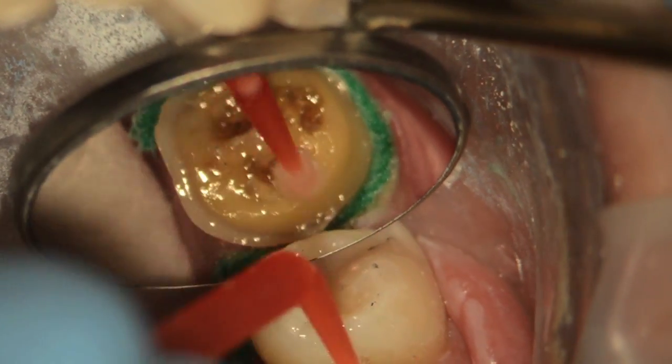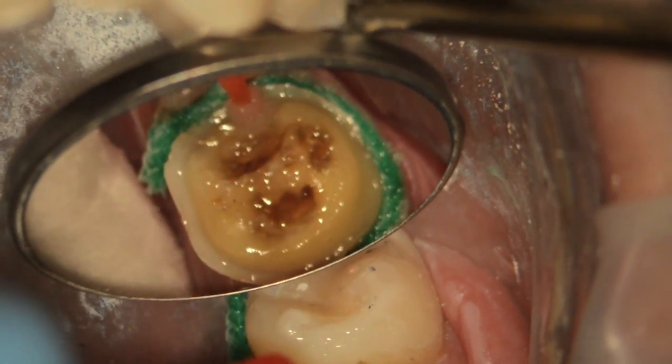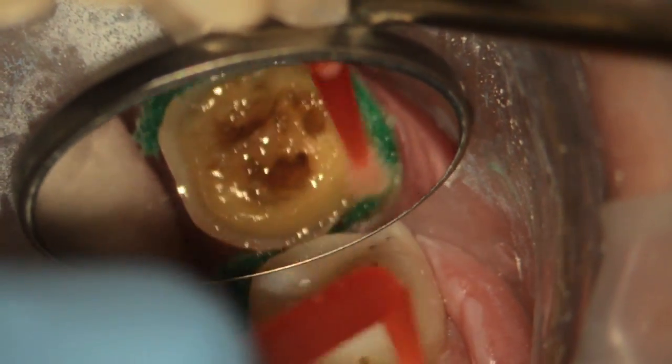Go ahead and dry the Gluma, then apply the bonding agent. I use Optibond FL — it's a fourth-generation bonding agent where the etching, priming, and bonding are separate. What's really crucial is when I apply the bonding agent, I just thin it out but I don't cure it. If you cure it and haven't thinned it well, it can pool and prevent full seating. The chemistry between Optibond FL and the NX3 resin cement is set up so that curing is done by the chemical reaction that occurs once the NX3 resin sets.